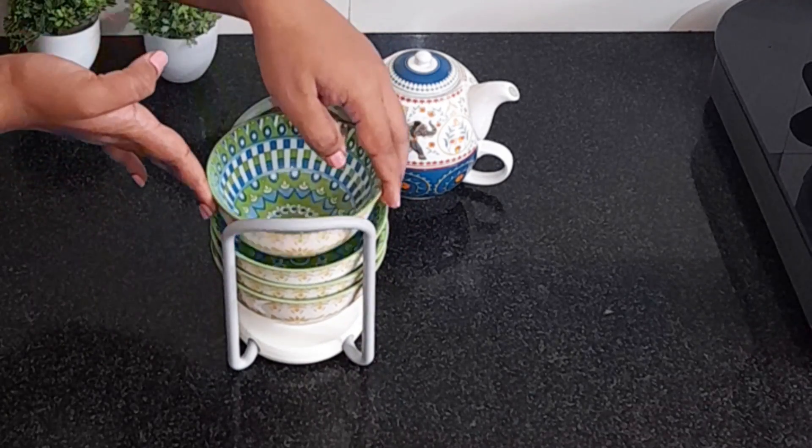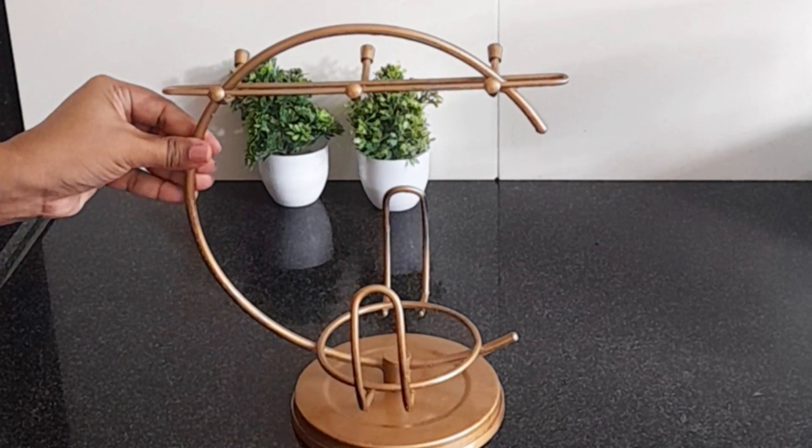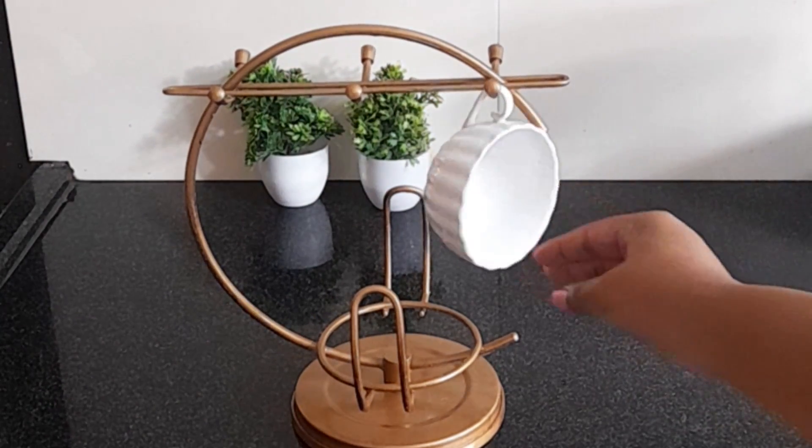With this bowl organizer, you can keep all of your bowls vertically, so you don't have much space used up in your shelf.